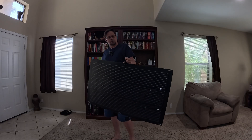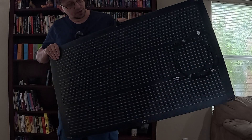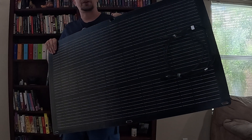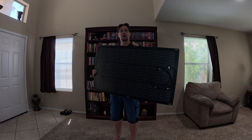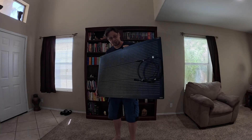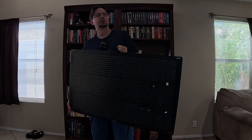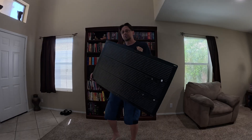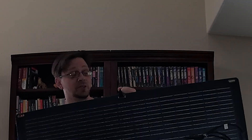Hey there, I'm Eric and Allpower sent me out this cool flexible panel. This is a 100 watt flexible panel. I love these panels. I've already used their 200 watt version and I love it. So when they reached out to me to review this 100 watt version, I was ecstatic — very excited, jumping for joy. I was very excited to review it.